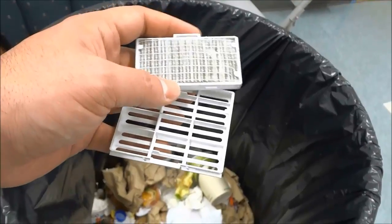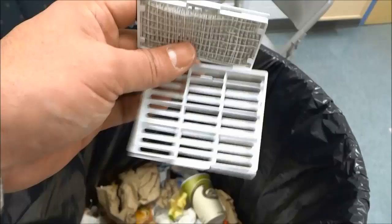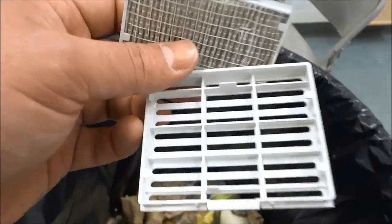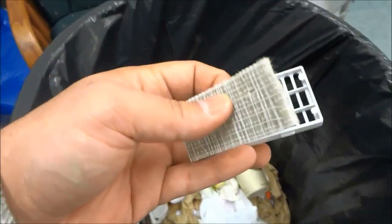Now that I am at the garbage can, I'm actually going to place this grill aside because there is no dust in it. I'm going to wash it in the sink in just a few moments. I'm going to remove the actual filter piece from this other grill right here.